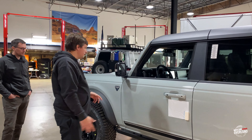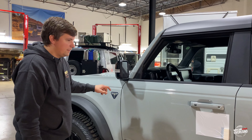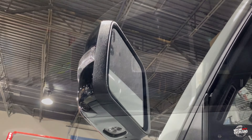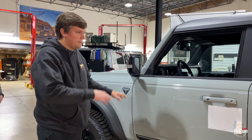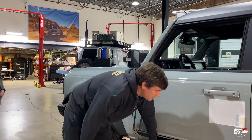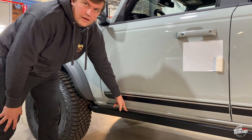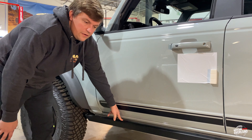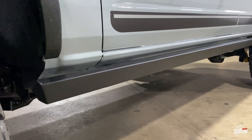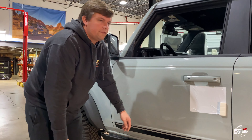Moving down the side of the vehicle, on the mirrors we have that nice piano black to match the grill up front. You can see we have that side camera here along with our turn signal. This does have that 360 camera system. You'll also notice this rock rail here — pretty cool little feature. It kind of reminds me of the JK or JL Rubicons. However, it is still body mounted, not frame mounted. So we'll see how that holds up — kind of leaves some room for improvement.